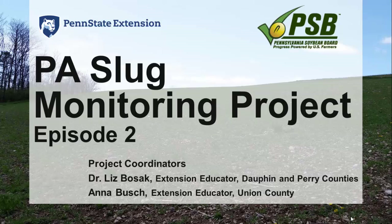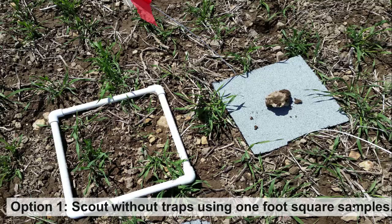The PA Slug Monitoring Project is part of the Soybean On-Farm Network, directed by Dr. Paul Esker and Del Voigt, funded by the Pennsylvania Soybean Board. This past week, cooler temperatures and abundant rainfall across Pennsylvania is a cause for concern for slug populations.